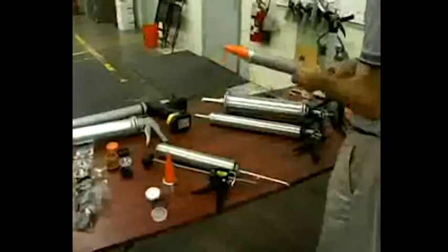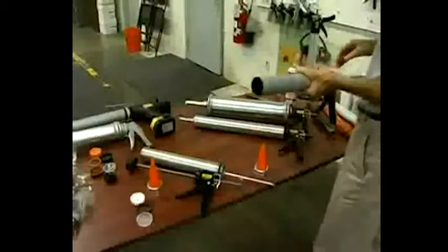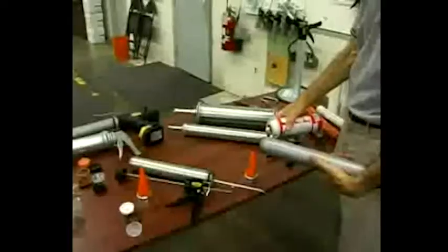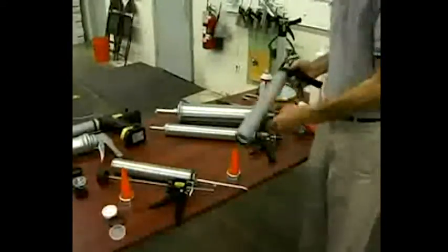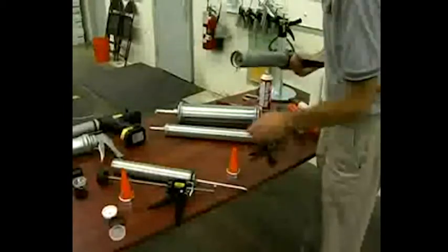The first and most popular way to load bulk caulking is directly from a pail. In addition to lubricating the inside of the barrel, spray a light lubricant such as WD-40, 3-in-1 mineral oil, or a cooking spray on the exterior barrel threads. This will reduce the accumulation of material in those threads.